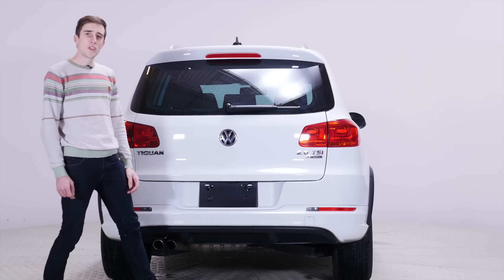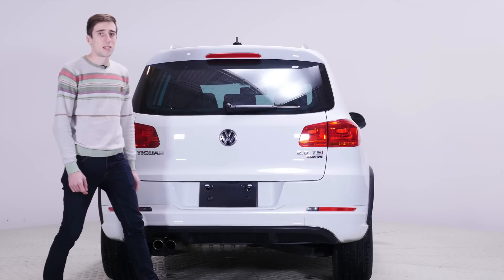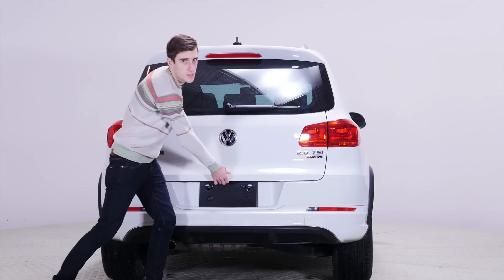Did you know that Germans like simple designs? Speaking of Germans, did you know this vehicle is made in Germany? Next year it will not be made in Germany — let's go to Mexico next year.